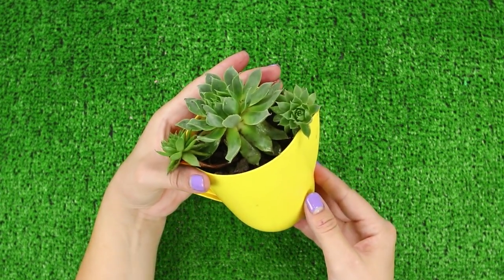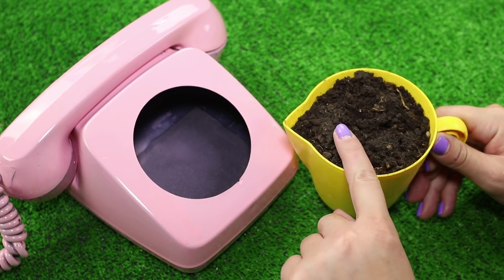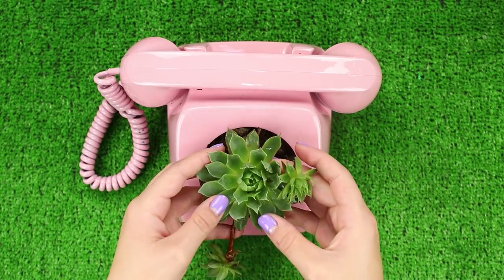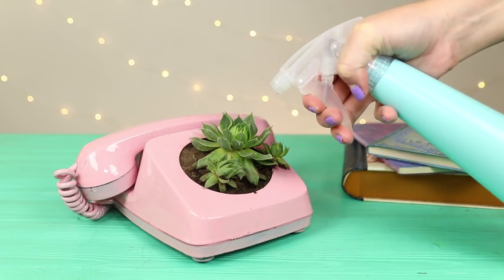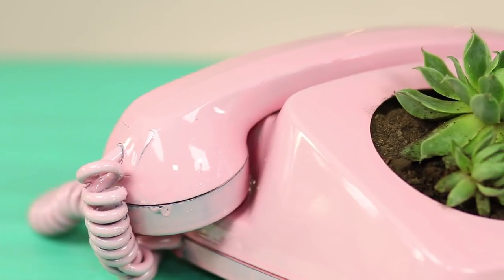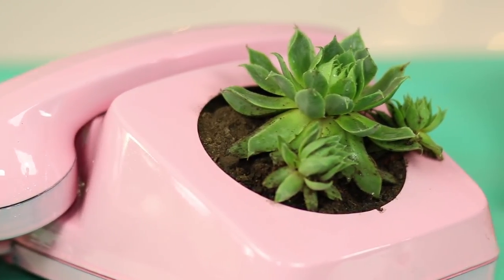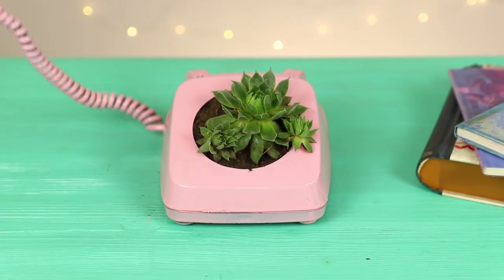Let's try to transplant a flower into it. Carefully pour in potting soil, plant a succulent into it, and slightly moisten the soil — plants like these require very little water. An old unwanted phone turned into a very stylish retro flower bed. It looks very cute.